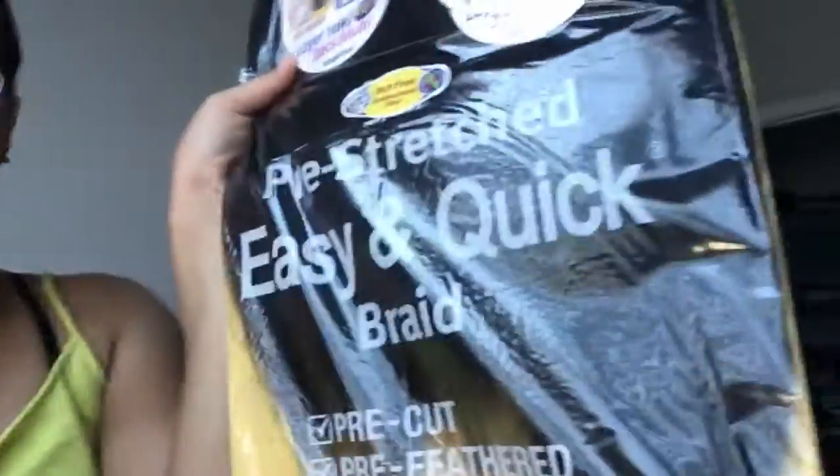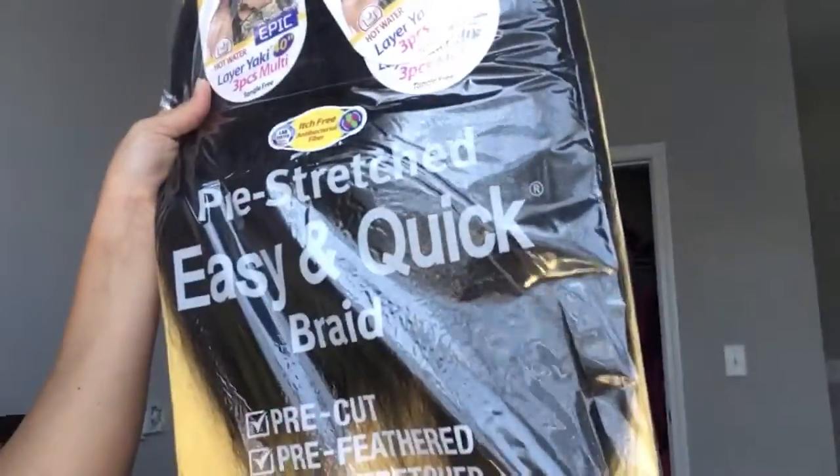How y'all doing? I just got this hair today. My mom got this hair on me. It is the pre-stretched, quick and easy braid.